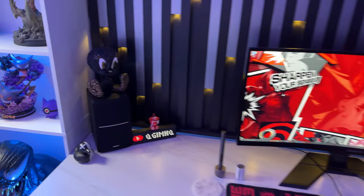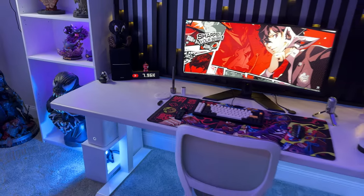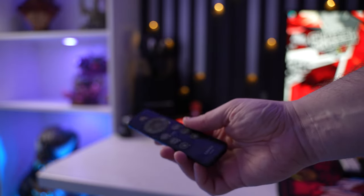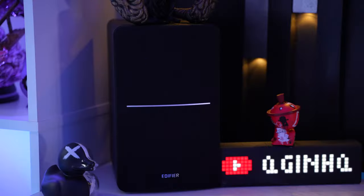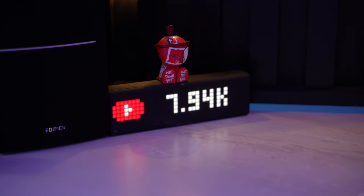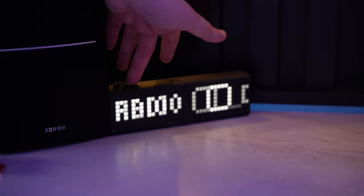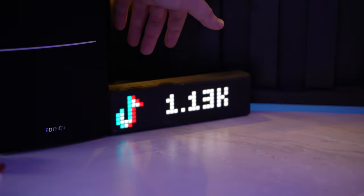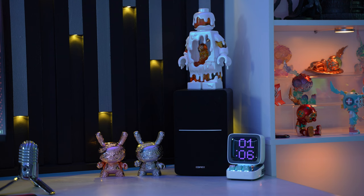My bookshelf speakers are the Edifier R1280DBs — for the price you really can't beat them. They deliver crisp vocals and deep bass, and are sold in wood grain or the all-black I have here. The all-black with the silver line in the middle matched my backdrop perfectly. On top of my left speaker I have a black and bronze Tweety Bird by Martin Vecca, a limited black and white anatomical rubber ducky by Jason Freeney, and a little red Cam Bot by CZ. This is my Lametric clock — it can display time, weather, music, and deliver live notification updates like subscriber count and Twitch count in real time, displayed in a cool retro pixel font through the Lametric app.